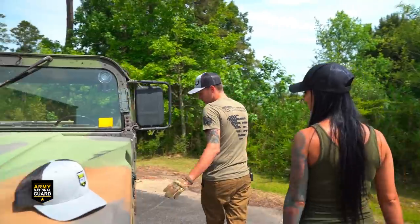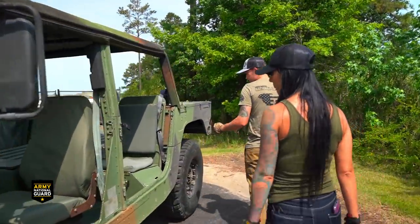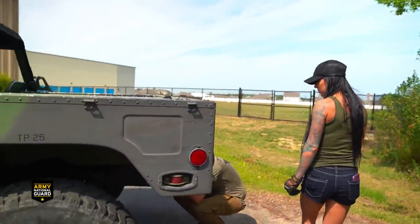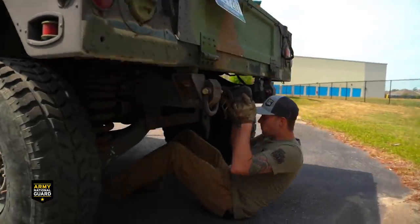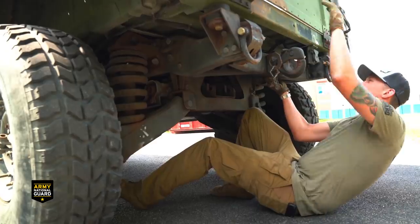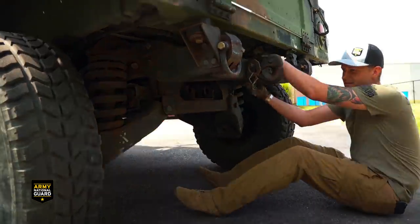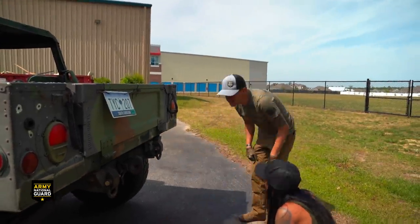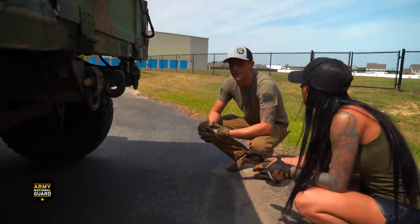We're going to look through and make sure your brakes are fine, make sure there's plenty of life left on your pads. Yeah, those look good. Just basically running through it making sure there's nothing wrong. Did you primarily work on humvees? I do, yeah - primarily, and I still do.